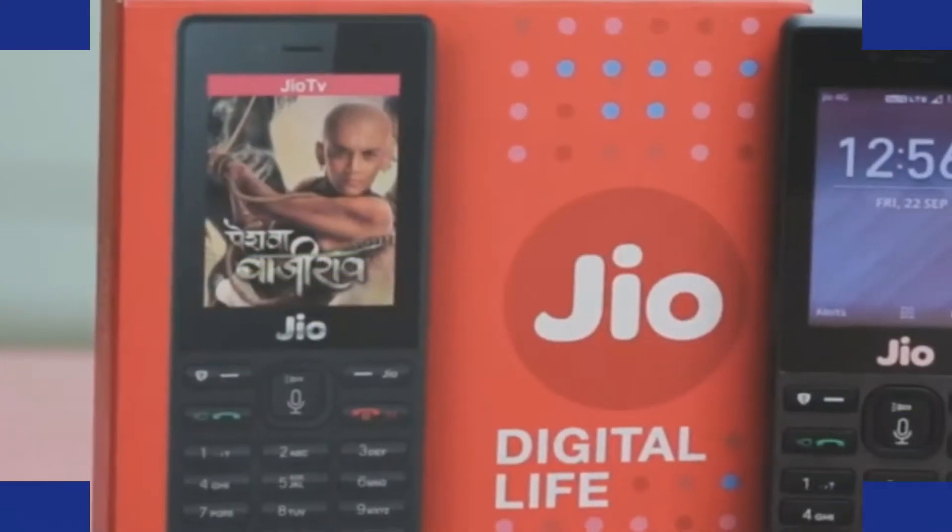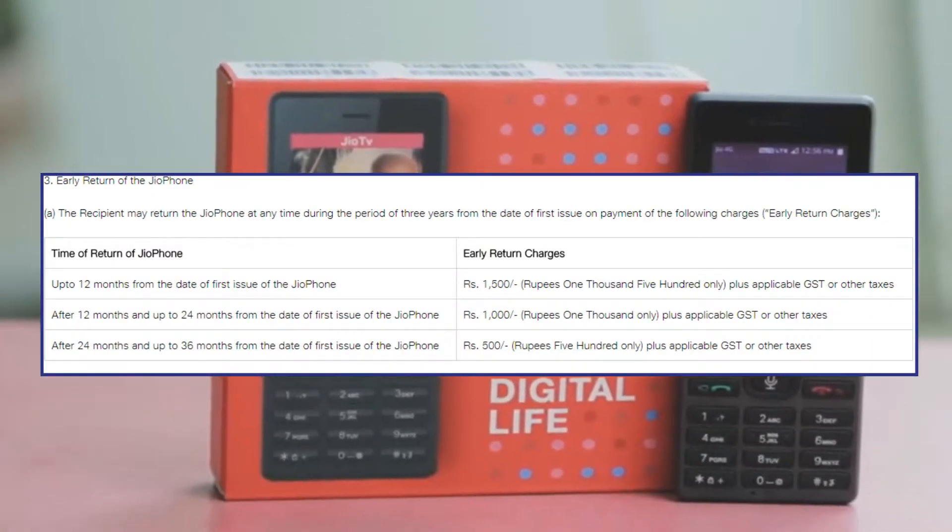According to the new policy, if a user returns the phone up to 12 months from the purchase of the phone, then the user will have to pay early return charges of Rs 1500 plus applicable GST or other taxes. So it makes no sense to return the phone within 12 months of its purchase.